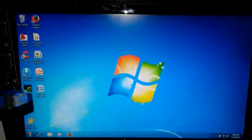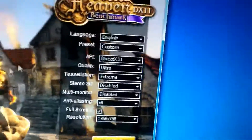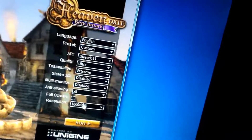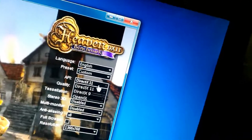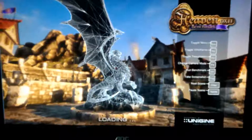Now it's time to do a benchmark. Let's start using the Unigine Heaven benchmark.